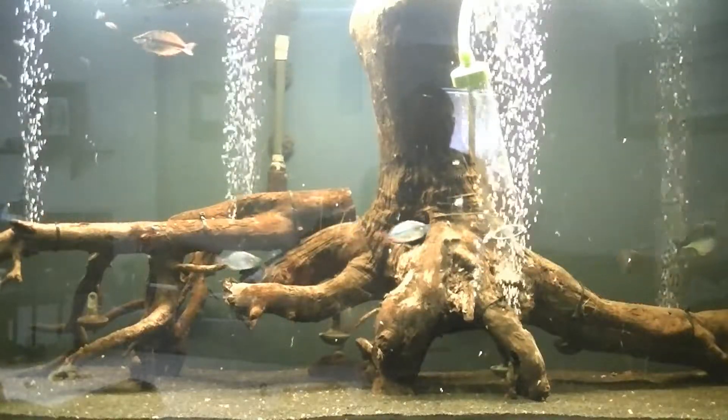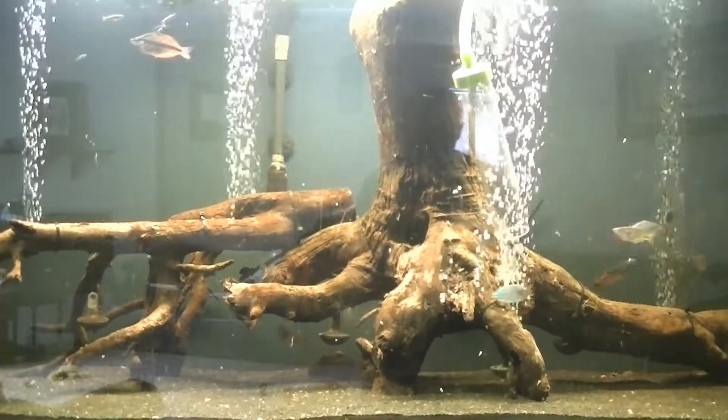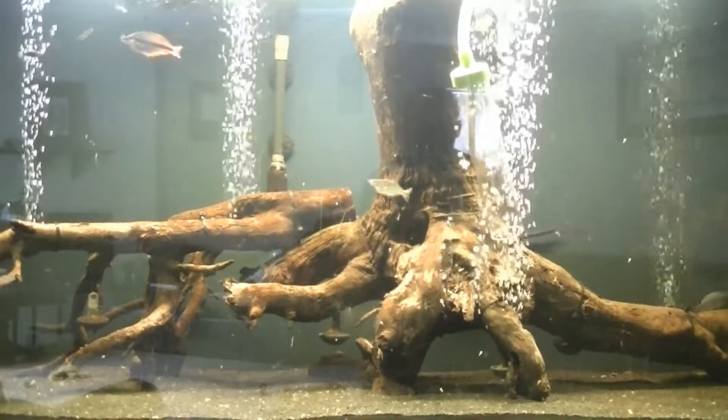Hey people, I'm going to show the 225. I'm currently doing a water change on it.